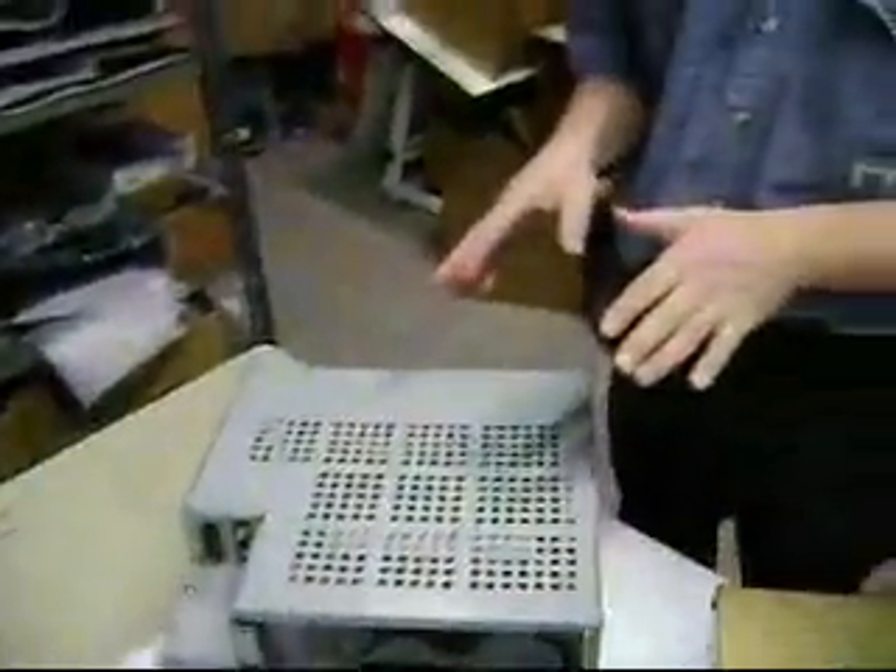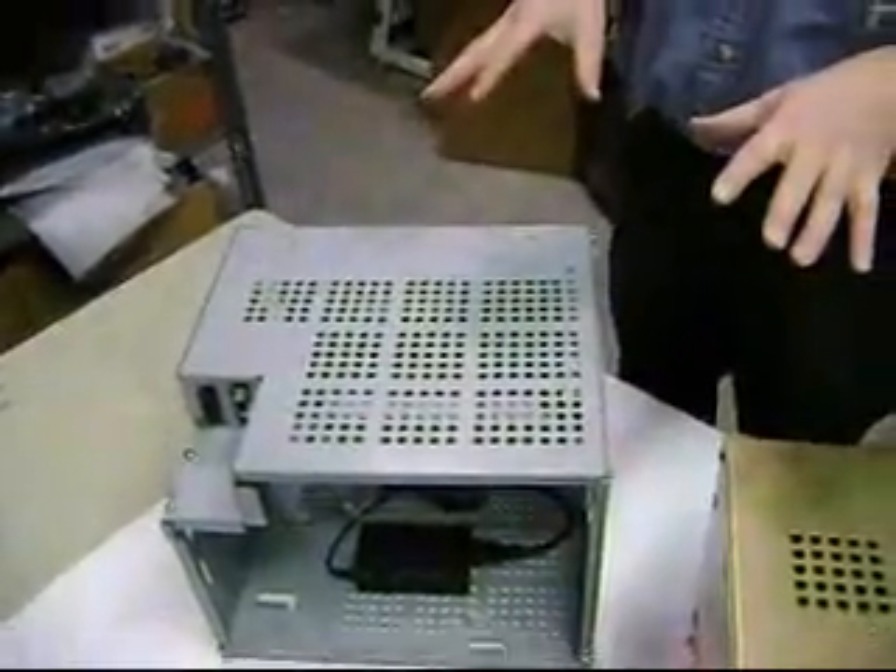Today we have some FANUC monitors. There are variations of 14-inch CRT monitors: the A61L-0001-0074, the 9-4, and the 9-6. Today we have the 9-6 and the 9-4.